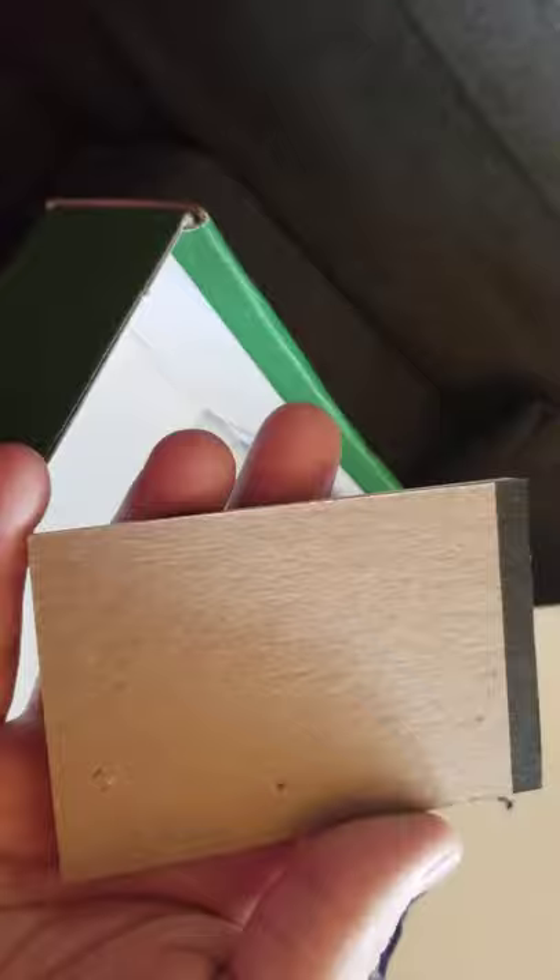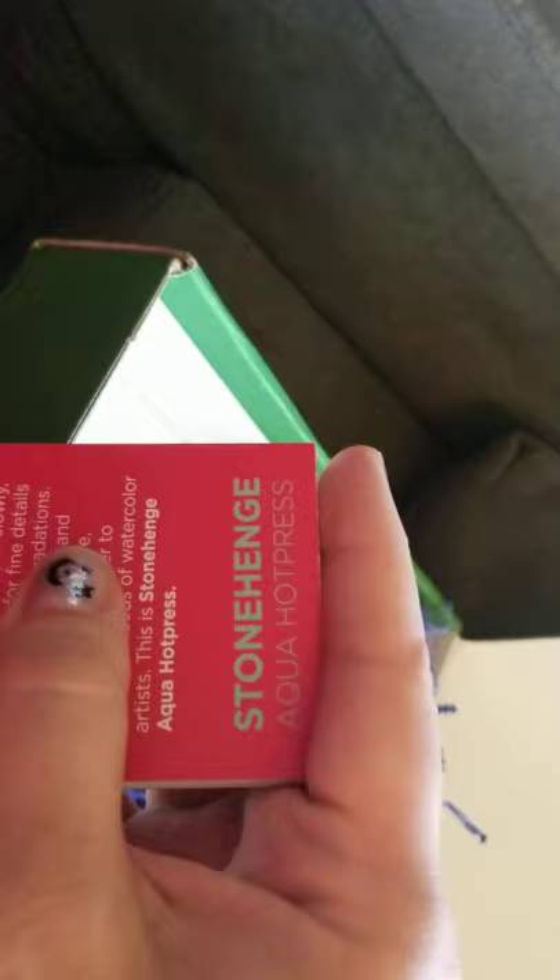We have the Stonehenge Aqua Hot Press by Legion Paper. This is the second or third time they've sent us some of these little itty bitty papers. And as you can see, they really are little — but they're really nice for just trying small things or doing a thumbnail.